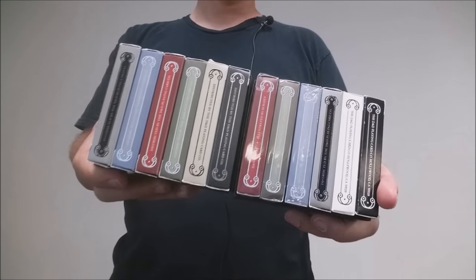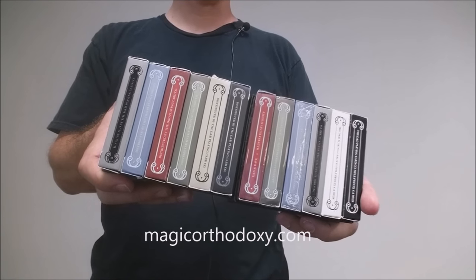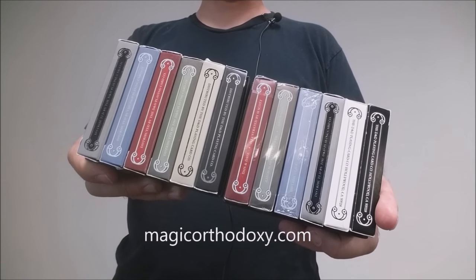That's my review for Dan and Dave Buck, Smoke and Mirrors. And as always, if you would like more content, you can always visit me at magicorthodoxy.com. Thanks, bye.